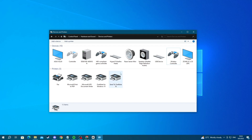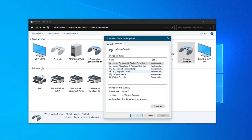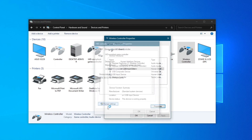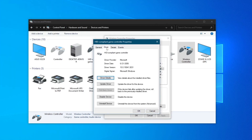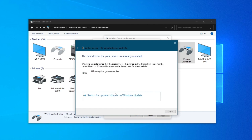To do this, go back to devices and printers, right-click wireless controller, go over to properties, then hardware, find the HID compliant game controller, select it, press properties, press change settings, and after that go over to driver, then update driver. Here you can search automatically for drivers or browse your computer for drivers. The automatic option will most likely be best for you. If a message pops up saying you already have the best drivers, that means your drivers are up to date, but if an install occurs, you may now be able to connect your controller.